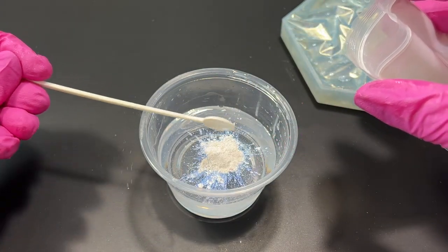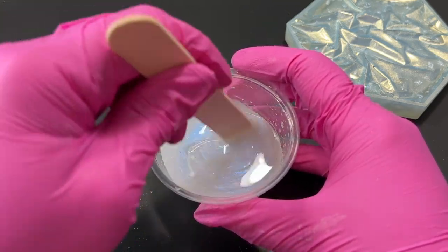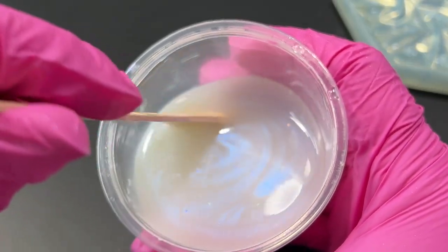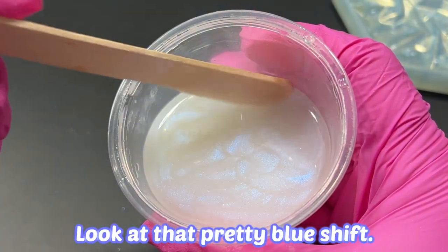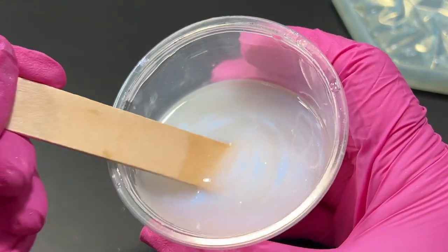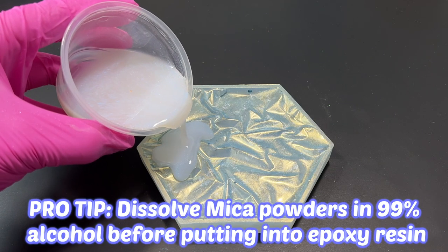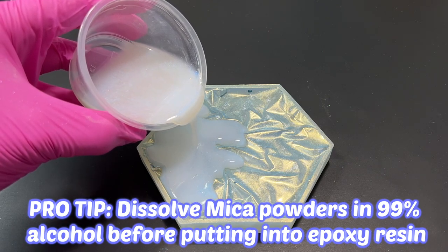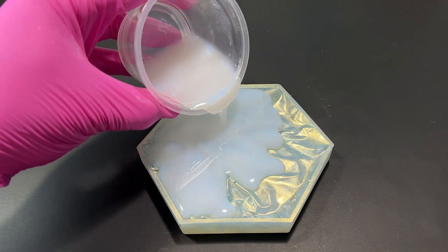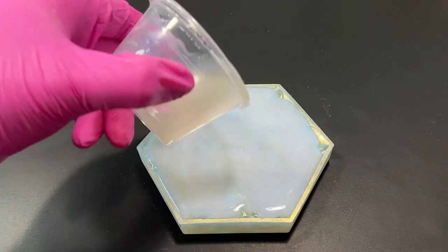To seal the mica powder in the resin I went in with another layer of resin, and this time I mixed in some really pretty pearly white mica powder that has a blue shift to it — I thought it was perfect because it would match the blue mica powder I put on the resin initially. By the way, if you guys have a hard time dissolving micas in resin, one pro tip is to mix the micas with a little bit of 99% alcohol first to dissolve it and then pour that into your epoxy resin. But be careful — mixing alcohol with resin can make it more brittle or may prevent the resin from curing properly.